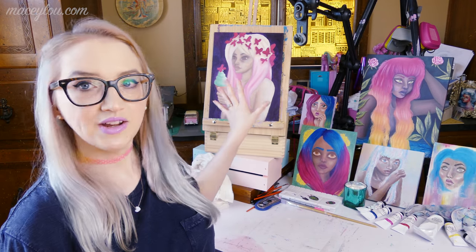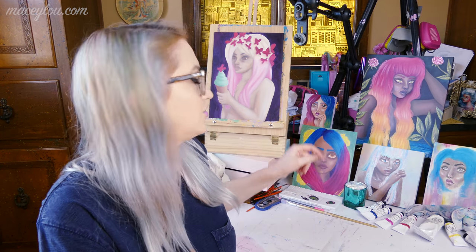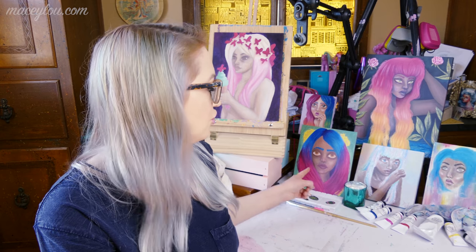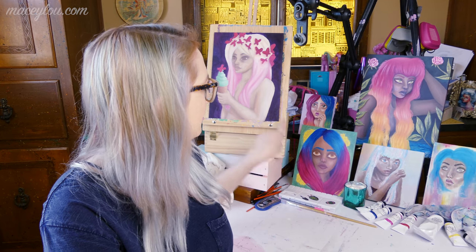I thought today I would share with you my oil painting supplies. These pieces are in different stages of completion. This piece right here is the newest piece that I've started — she has about one full layer and a little bit of a second layer on her. And that piece back there, the small piece, she is completed. She's just not varnished yet. This girl is also completed and just not varnished yet — the girl with the pink and reddish tones and the yellow.